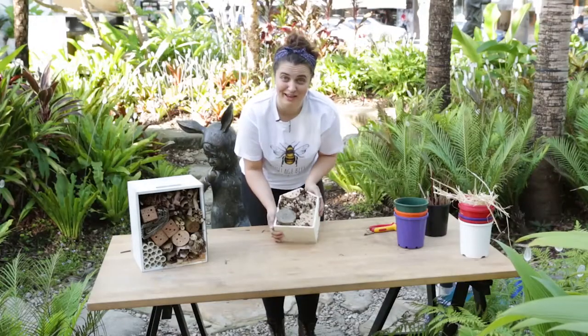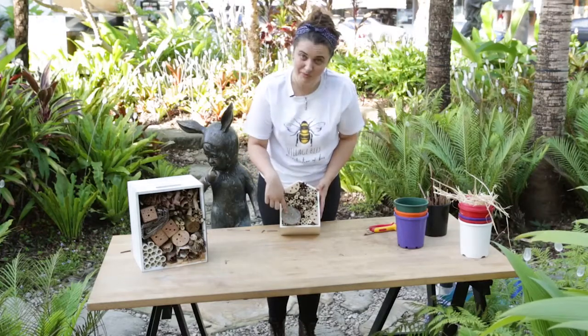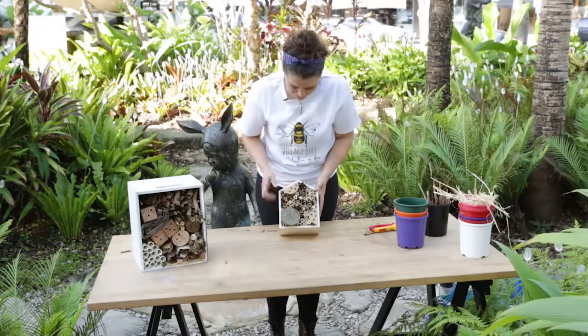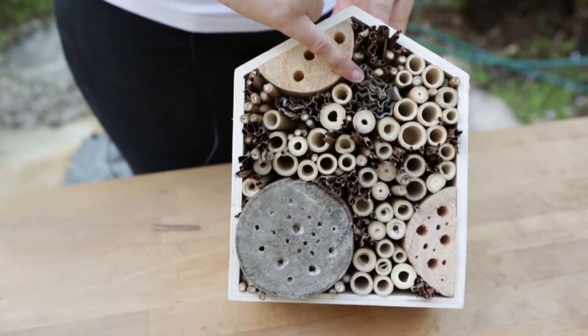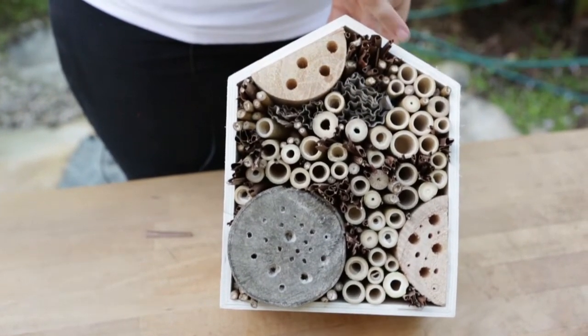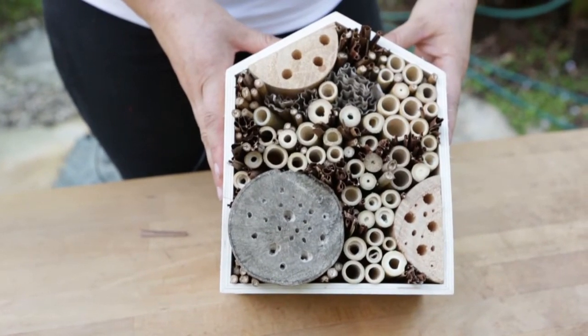Now we have a completed bug hotel. As you can see, we've used some of our big rounds with different holes in it to balance the shape from a design perspective, and we've got some corrugated material, some palm fronds, a bunch of bamboo and cane — and it's all come together in a little bug hotel.